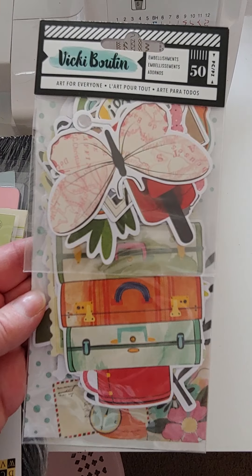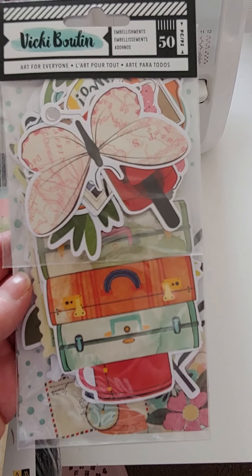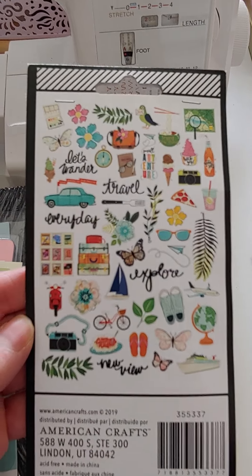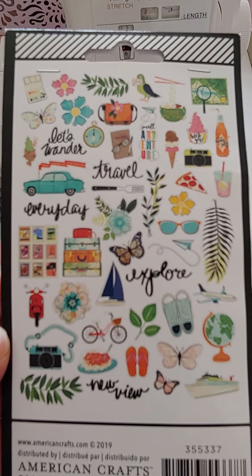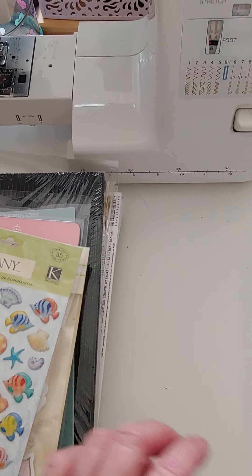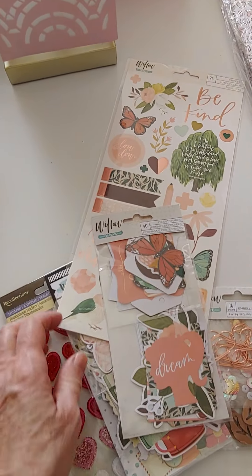This is something new I found — I only have about four or five. There are 50 pieces of the Vicki Booten ephemera — some cute, fun summer stuff. The ephemera packs are always $3. I'm sorry, I said $2 on this one — all ephemera packs are $3. All sticker packs and those kinds of things are $2.